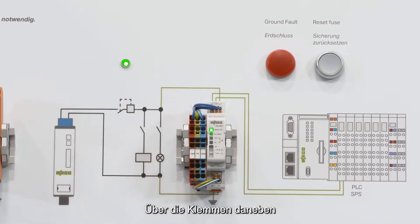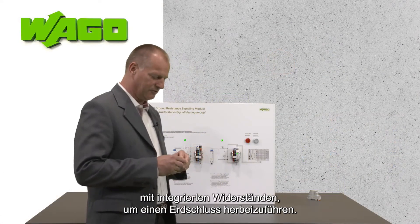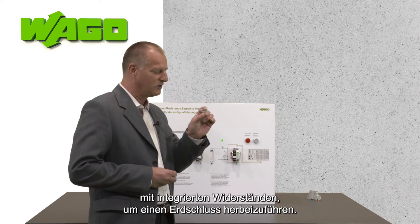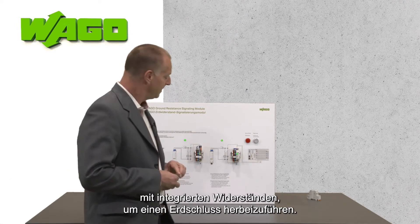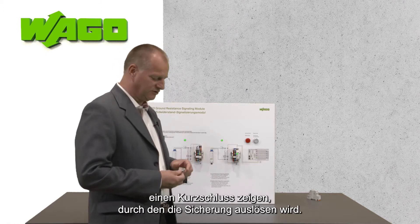The terminals next to it give us the opportunity to simulate ground faults. For the simulation I have different plugs with resistors inside, or with a wire only for the short circuit. First, I would like to show a short circuit that lets the fuse trip.